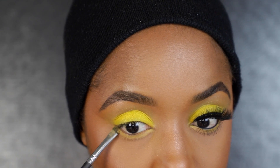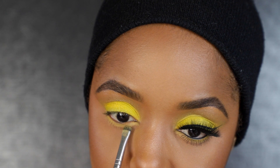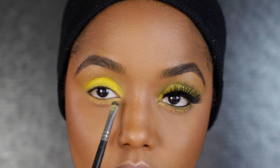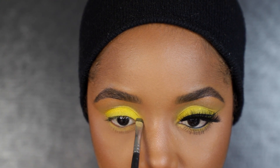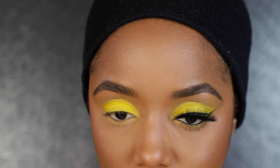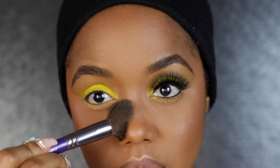I also put the same mustard color on my lower lash line, in the inner corner, and a little bit along the lower lid. Then I went back with Trophy Wife to add shimmer there so it connects with the top.